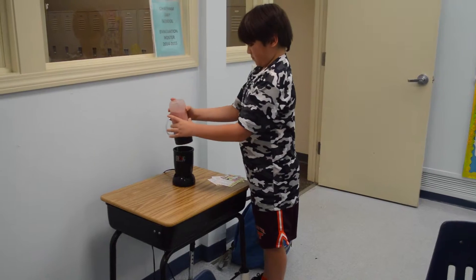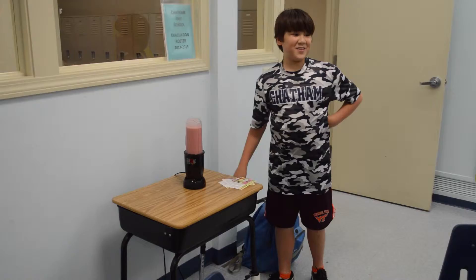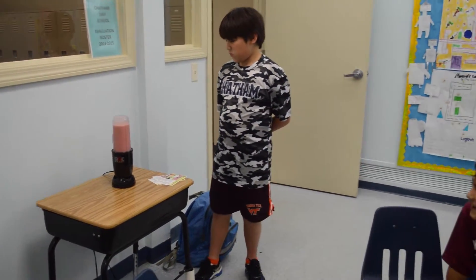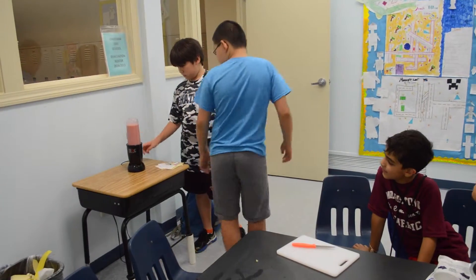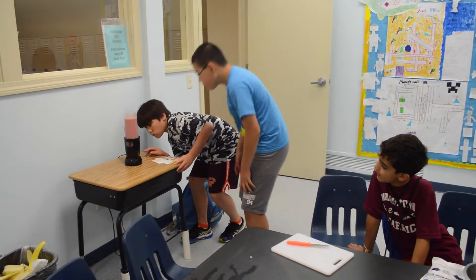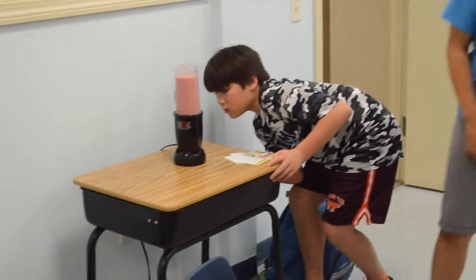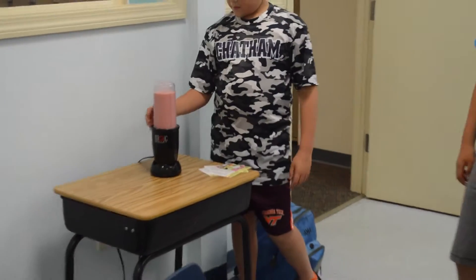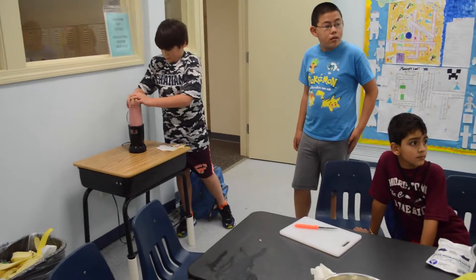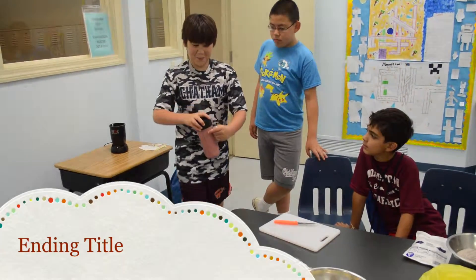Hold the top of it with you. All right, is that over? You're going to put it over? Okay, pop it over. Yep. Bon Appetit!